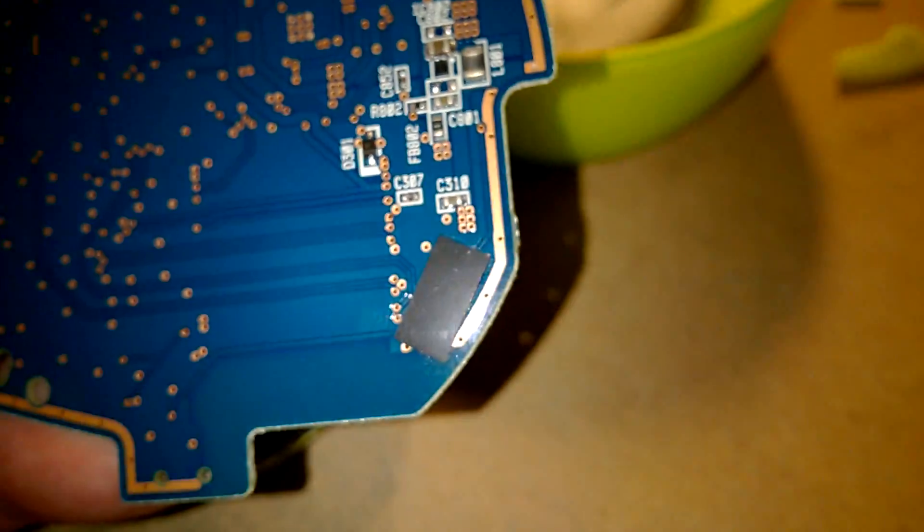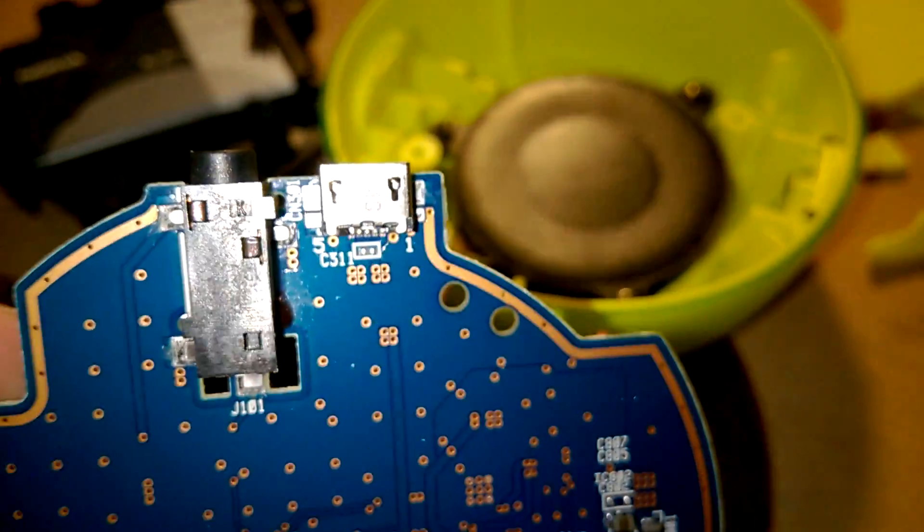Nothing else of note. That is the Nokia MD-12 wireless Bluetooth speaker teardown, part two.